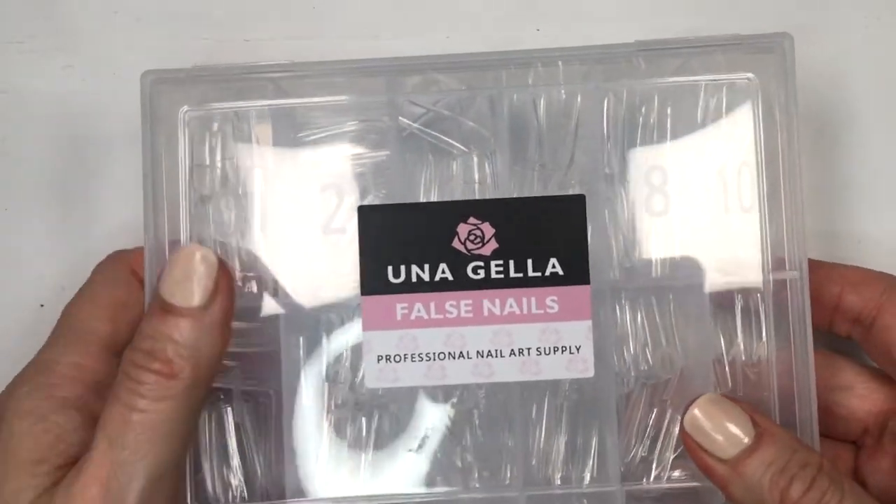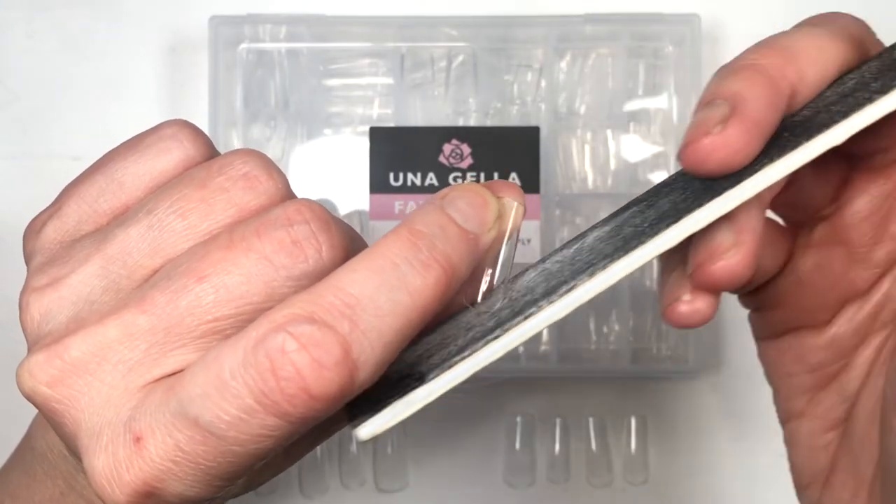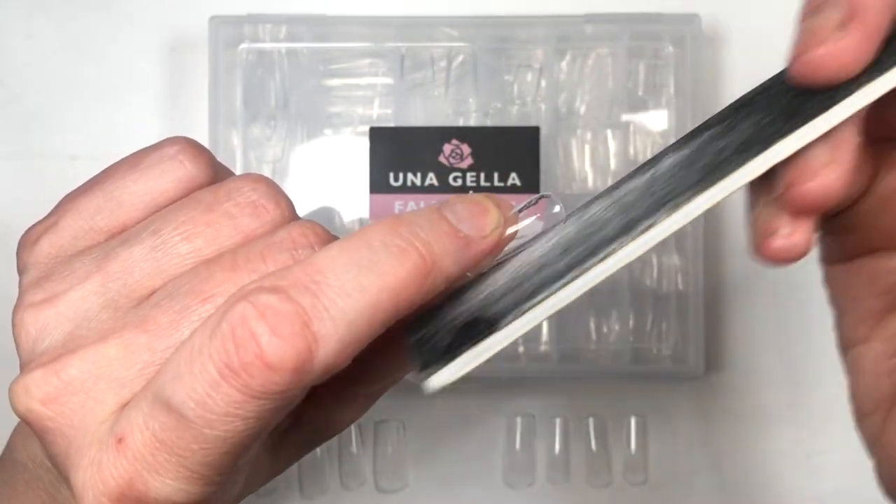They don't bend at all. I tried other brands — clear ones where each size came in their own little bags, and all those bags came in a bigger bag — but those did bend. As for the shape, these are pretty much ready to go. They are kind of like press-ons.